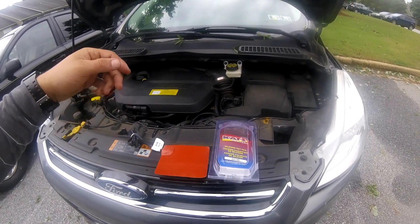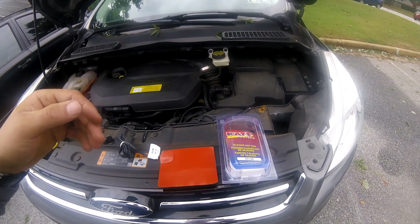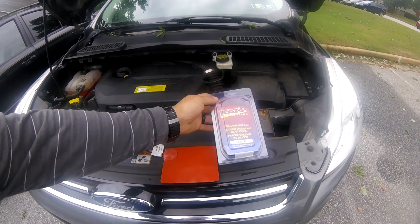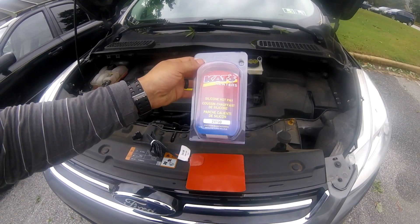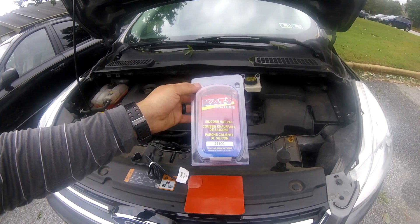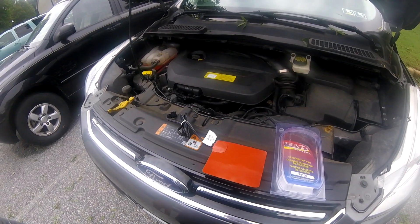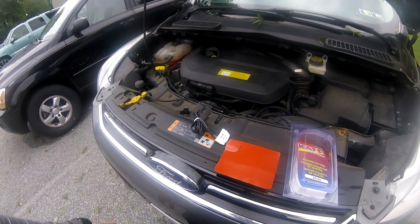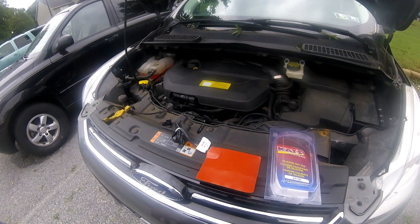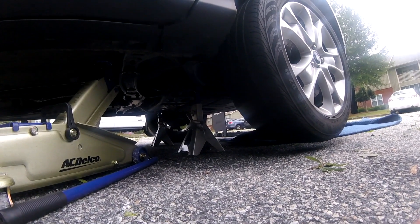In this video we're going to be installing an oil pan heater on my wife's 2013 Ford Escape with the 1.6 EcoBoost. The part number from Cats is 24100. It should be a pretty simple process — I'm just going to show you where I routed the wiring and that type of thing. Thanks for watching. The first step is to jack the car up.